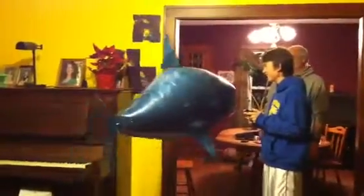There you go. See? There you go. It's going right at you. No!